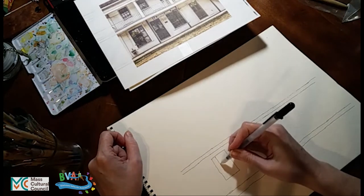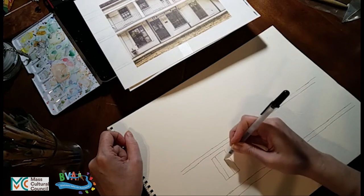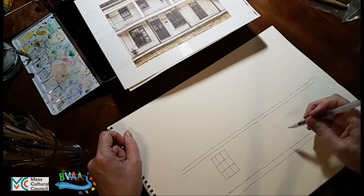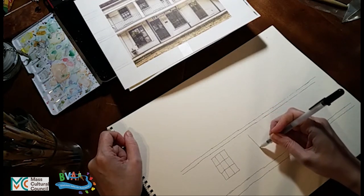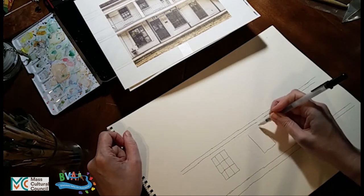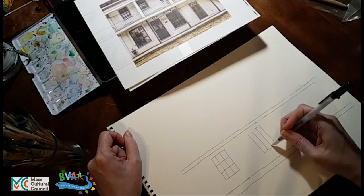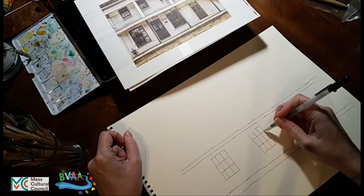Glass was a special thing to be able to buy. Before they had glass in colonial days, they just left their windows open and had shutters. Nowadays we think of shutters as decorative things, but back then shutters were actually used to close up the windows at night, during rain or snow, because otherwise the window was just wide open — bugs could fly in, birds could fly in. There was just a hole in the side of the house.